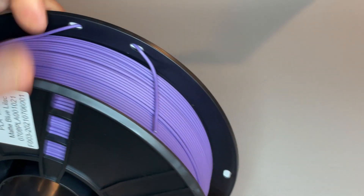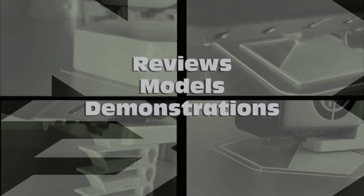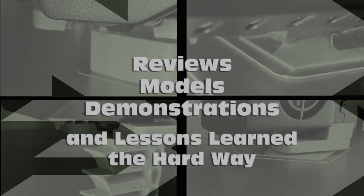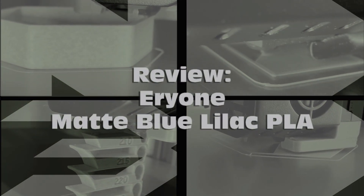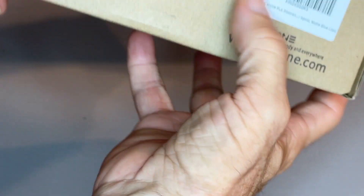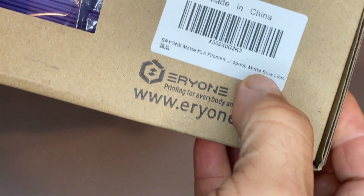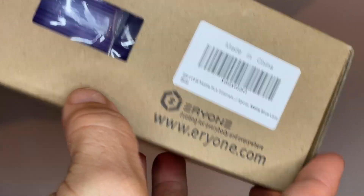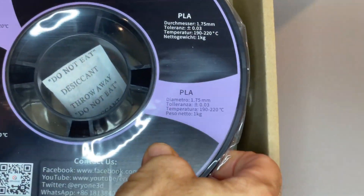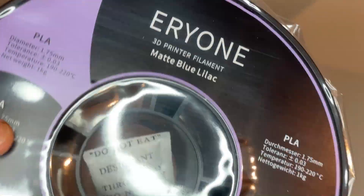Here's my experience printing with Aerie1 matte blue lilac PLA. So I got in some Aerie1 — it's a matte purple, they call it blue lilac. We got this purple color on it.